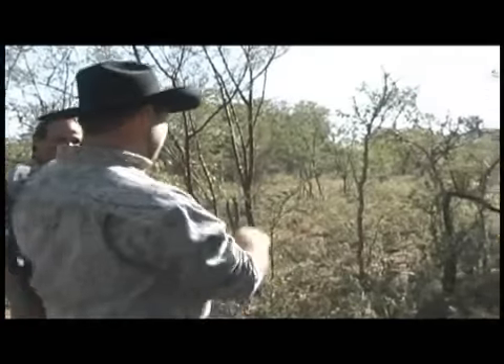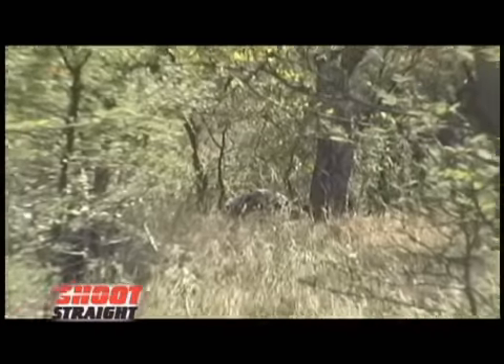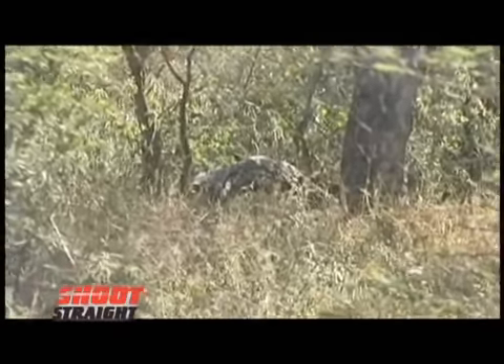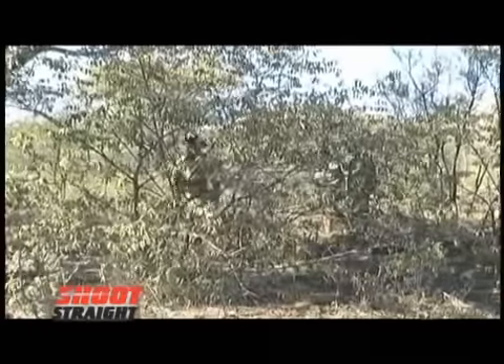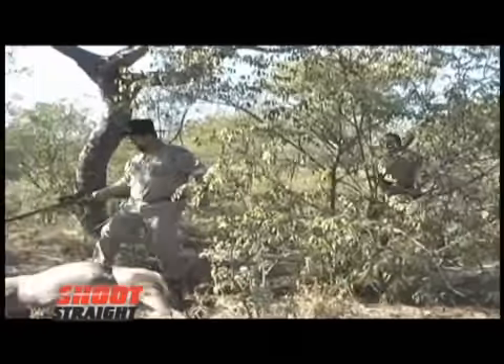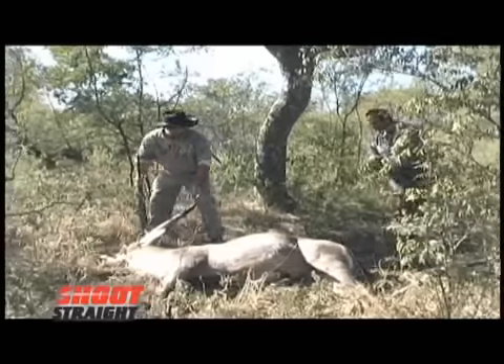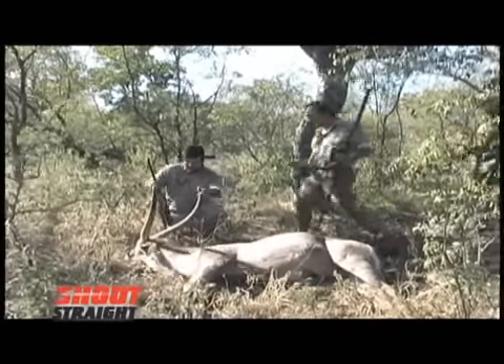Claude just spotted him — let's go check him out! Yes! I was getting nervous — we'd only spotted one little drop of blood. I'm just going to make sure on him. I know he is down. Oh my goodness, Claude — look at him!